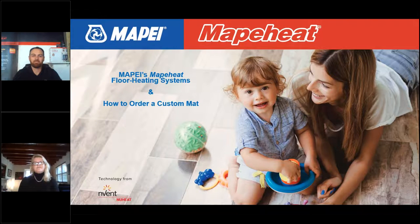We invite you to visit the MAPEI Heat Floor Heating Systems product page on our website, where you'll find detailed instructions, grid paper, brochures, technical data sheets, trainings, and more.